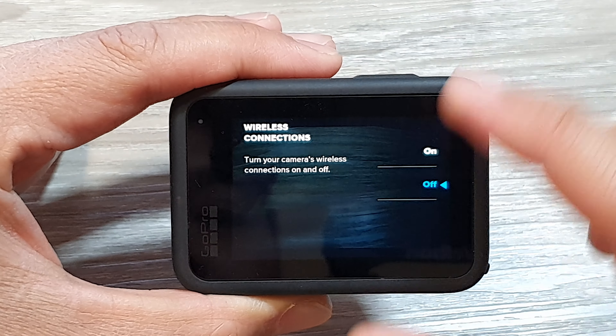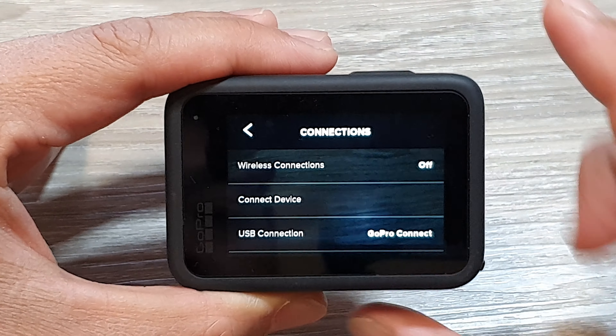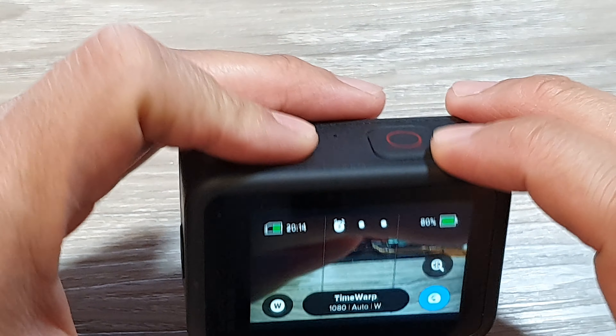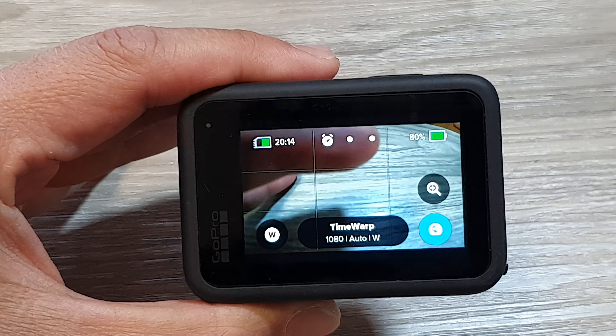And that's it. You can swipe out like this to go back to the previous settings, or just press the side button to go back to your camera screen. Thank you for watching. Please like and subscribe to my channel for more videos.